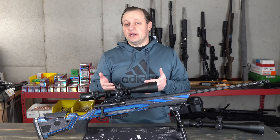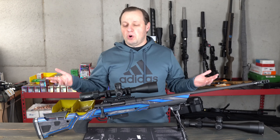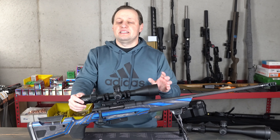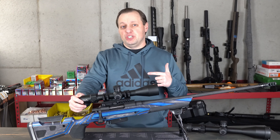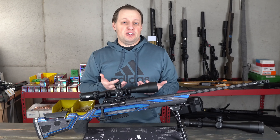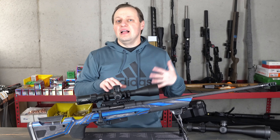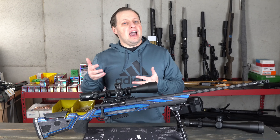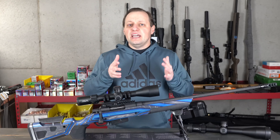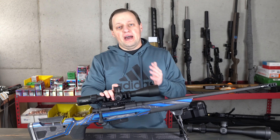If you want a Helix with a clean reticle, your only choice is the original second focal plane scope. The reality is, one of the main advantages of a first focal plane riflescope is that you can use the reticle to quickly make windage and elevation adjustments no matter what magnification you're on — a clean reticle almost takes some of that functionality away. The Element Helix does not come with an illuminated reticle. At this price point some do, most do not, and those that do generally compromise something else to keep the price down. In short, features-wise, the Helix FFP has everything you need, done right, without the frills.